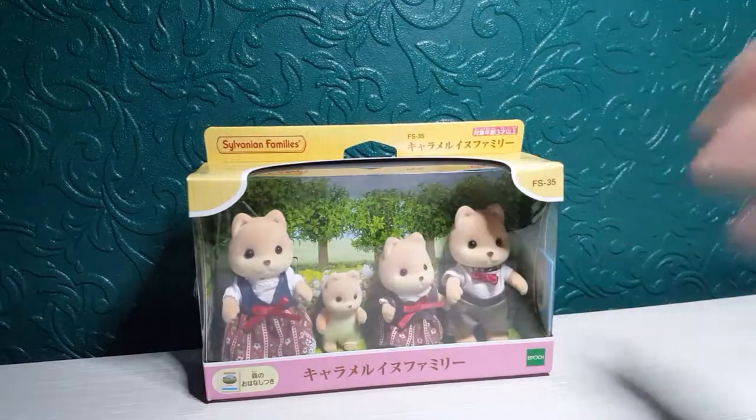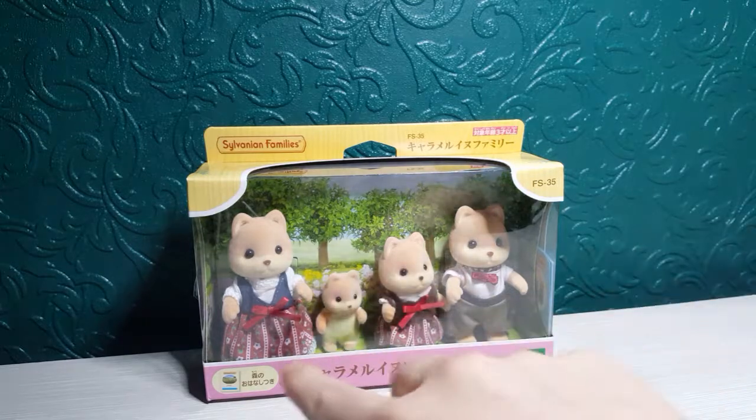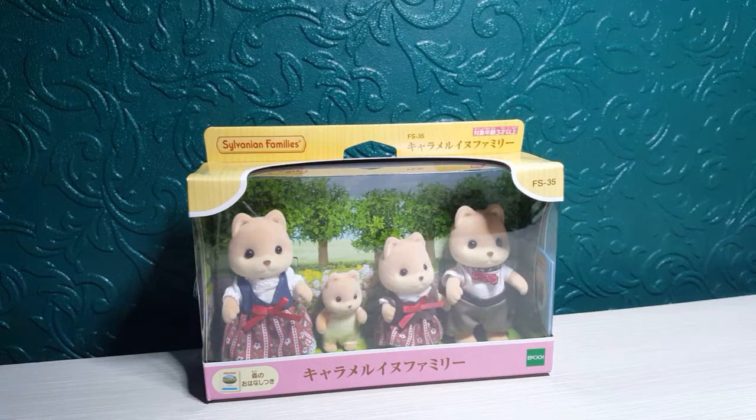The packaging is the standard Sylvanian Families packaging, obviously, but this is just in Chinese. And this is the Caramel Family. I've been checking Smith's because usually when they come out in China they usually start coming out really quick, not soon after.